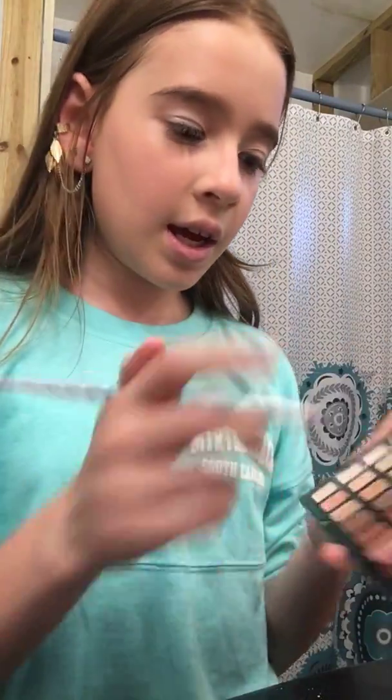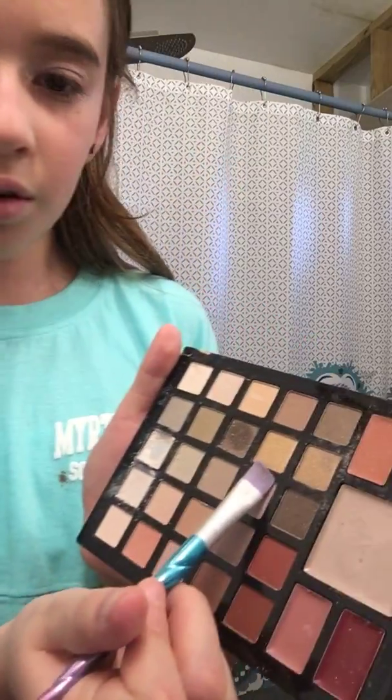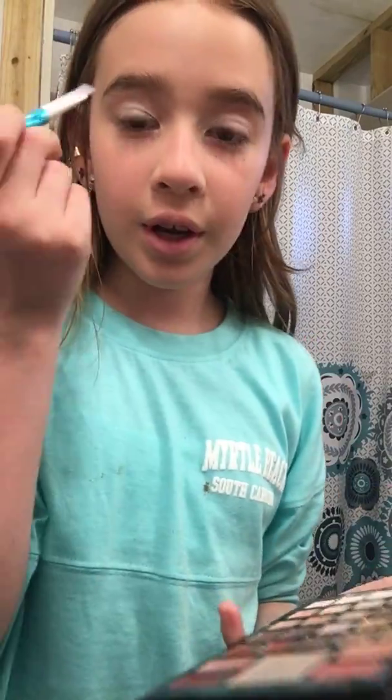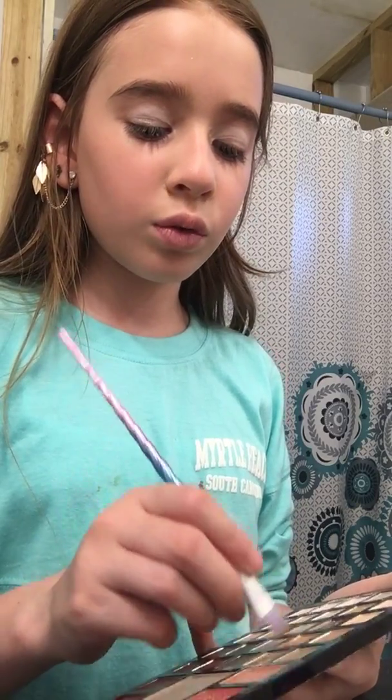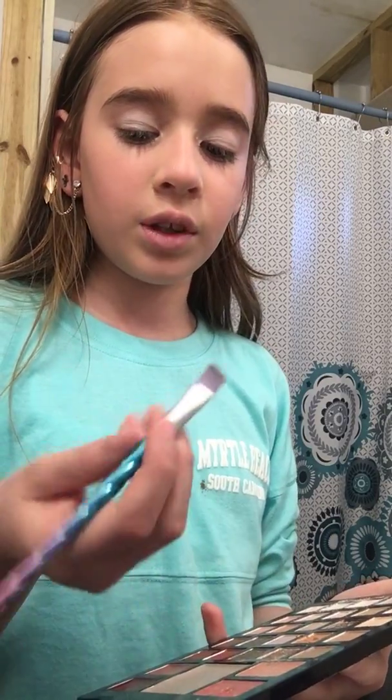Clean your brush. After you clean your brush, you want to get a kind of rose gold color using this color and put it in your crease to make a cut crease. I love rose gold cut creases, which is exactly why I'm doing this video.